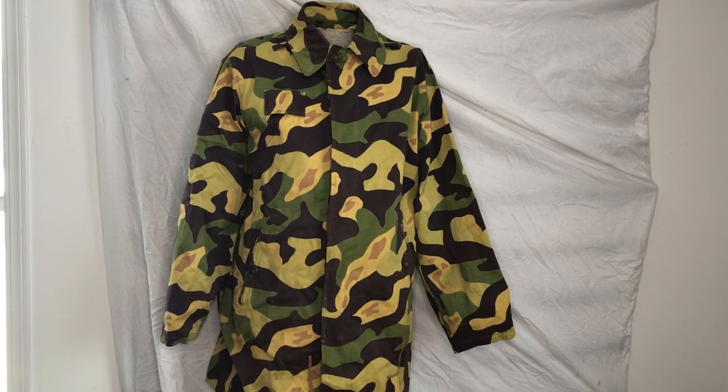Now that we've taken a closer look at the garment and the pattern, you can tell it's not really suited for Central European environments, but you can understand why it would make its way to countries in the Middle East such as Yemen and Palestine. There are pictures of Palestinian and Yemeni soldiers — or paramilitary forces — wearing these in various conflicts, which is pretty interesting. It does have a lot of history for being a weird pattern, and it's a really cool thing to study because of that history.